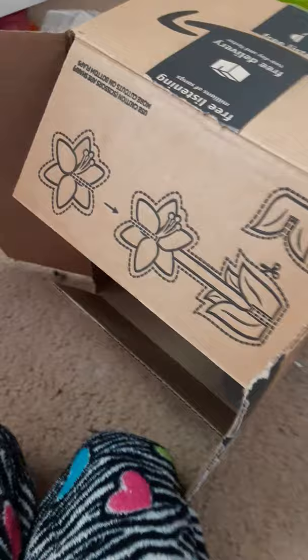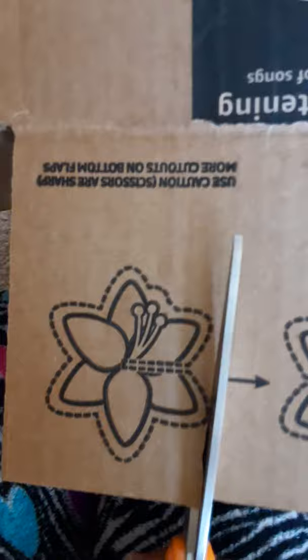Okay, so first we're going to get this one and we're going to cut it out. Okay guys, so we're trying to cut this out. It's pretty hard, but this is actually not that hard because it's not as hard as cardboard, I just think.